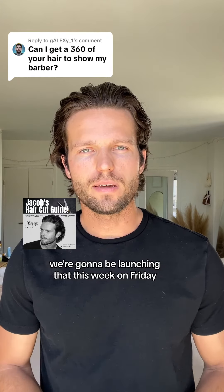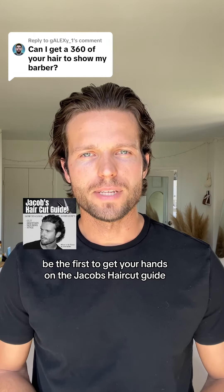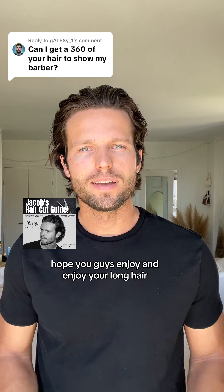We're going to be launching that this week on Friday. We're going to be doing pre-sales today. Be the first to get your hands on Jacob's Haircut Guide. Hope you guys enjoy and enjoy your long hair.